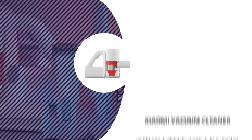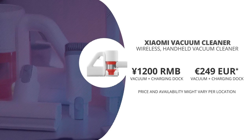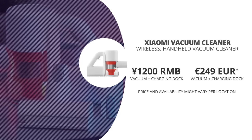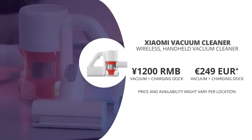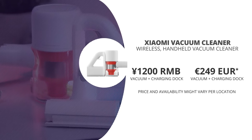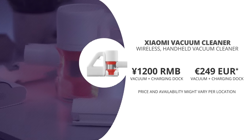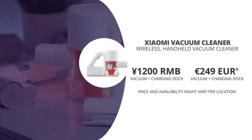In China the Xiaomi handheld vacuum cleaner came out for 1200 RMB with the charging dock. In Europe this Mi vacuum cleaner is also out for around 250 euros in countries like Spain, France, and Italy. You can also find it through international resellers — links are in the description below.